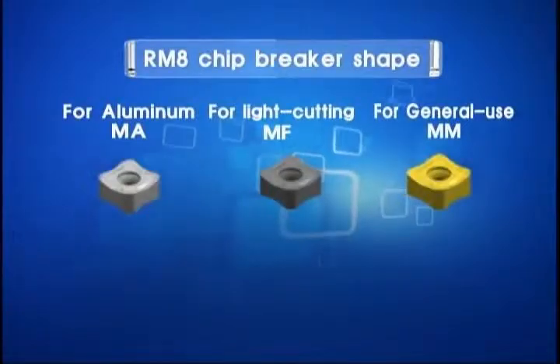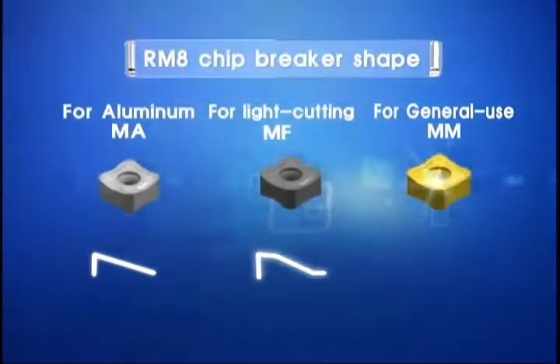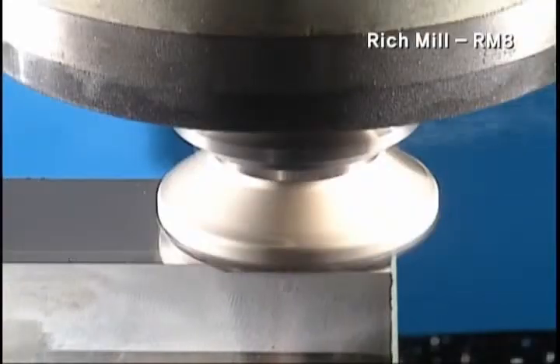The chip breaker is categorized into MA for aluminum, MF for light cutting, and MM for wide use. The cutting edge shape is optimized for each material.